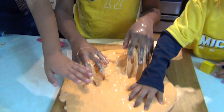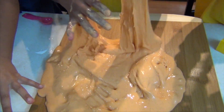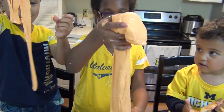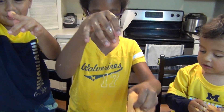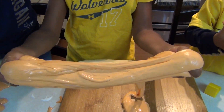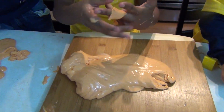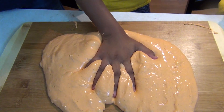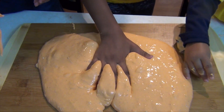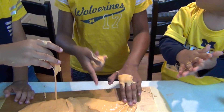Let me feel it. It feels hard. It sticks to my finger. I'm gonna try to get my hand out. I left a hand print. Oh, Leo left a hand print too!